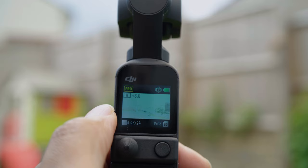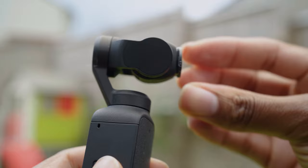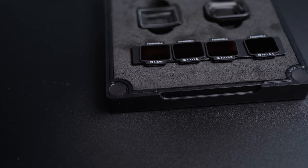At this point your footage is probably going to be overexposed if you're outdoors, so one of the things you're going to need are ND filters. Whether you use variable NDs or individual NDs is completely up to you. If it's a cloudy day and the sun's going in and out of the clouds, variable NDs are great because you can dial in your exposure as and when you need to. If you've got a little more time, you can use individual NDs.